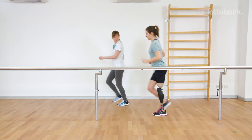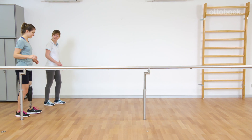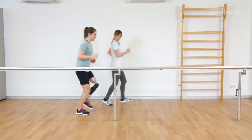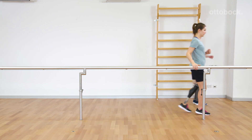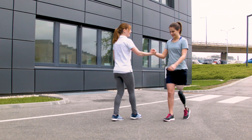Reka already improved her running skills and gained more self-confidence. Once Reka is able to use walk-to-run safely inside, the training is continued outside.